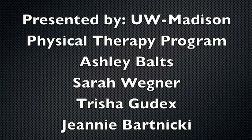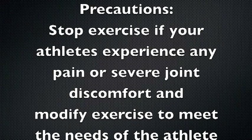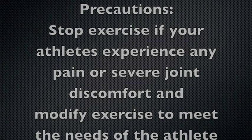This video was created by University of Wisconsin Physical Therapy students in conjunction with Special Olympics of Wisconsin. Please monitor your athletes for proper form during these exercises, and stop the exercise if your athlete experiences any pain during the movement.